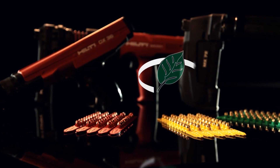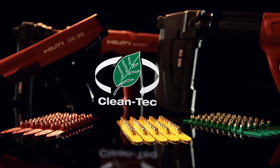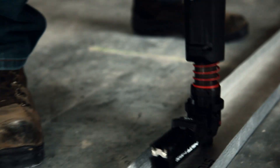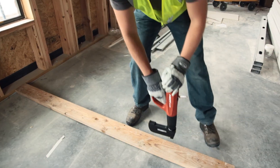Now, Hilti is bringing another leading innovation to the market with the introduction of Cleantech cartridges. The new lead-free Cleantech cartridges for Hilti's powder-actuated tools make high-speed fastening into concrete and steel more environmentally safe and help make you more productive.